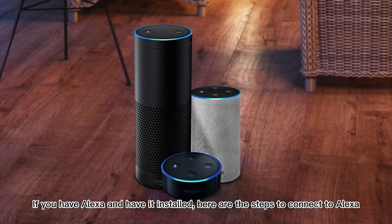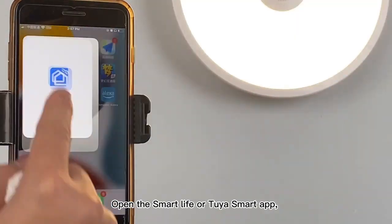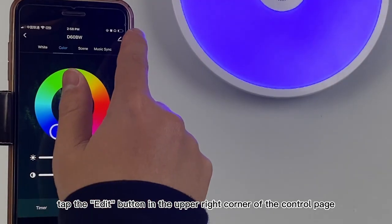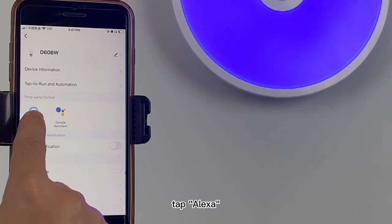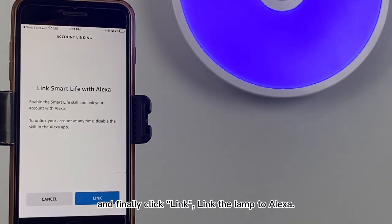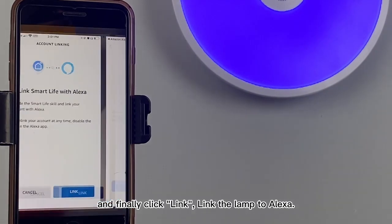If you have Alexa installed, here are the steps to connect to Alexa. Open the Smart Life or 2R Smart app, tap the edit button in the upper right corner of the control page. Tap Alexa, then click sign in with Amazon, and finally click link to link the lamp to Alexa.